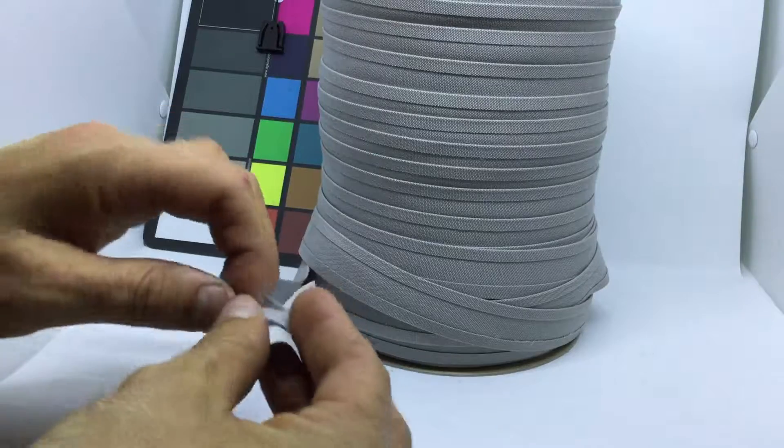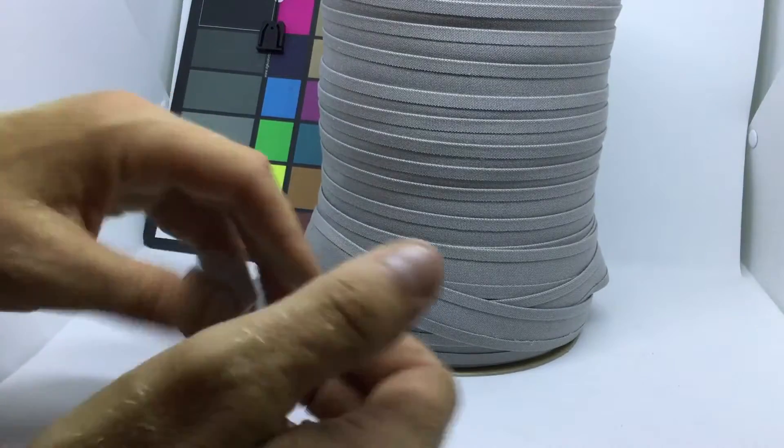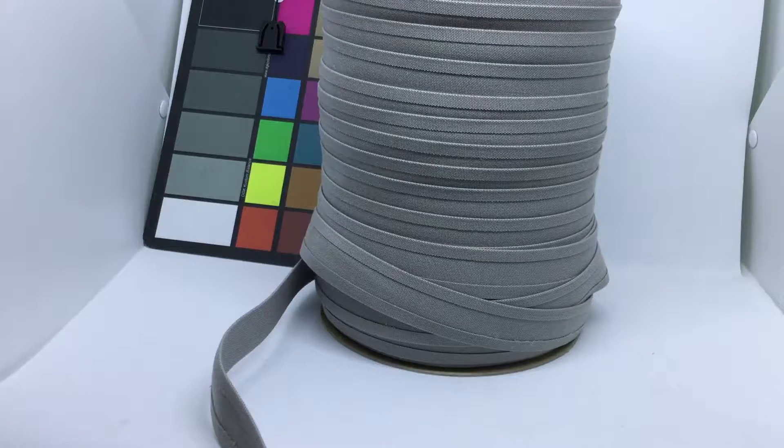The folded side folds really nicely and sews beautifully. We sell by the yard, and we have discounted prices for 10 yards and full rolls.